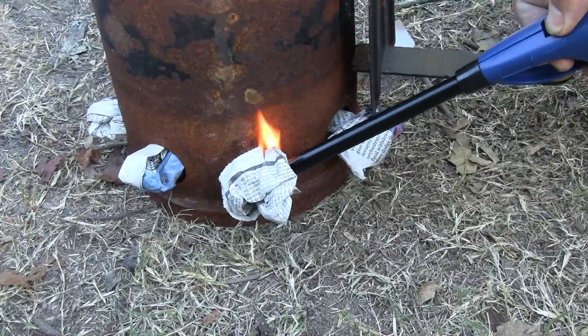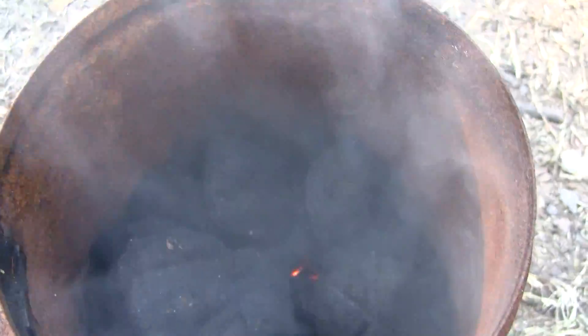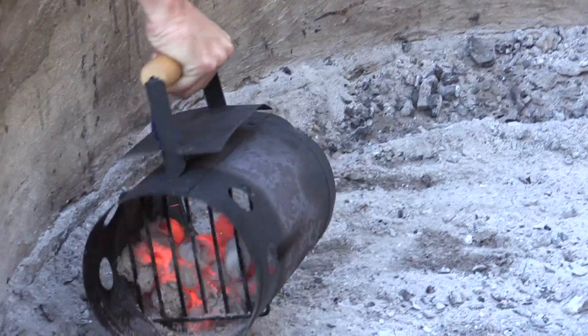Light the paper underneath. As the air goes through, the coals ignite. Within about 12 minutes, your coals are white, hot, and ready for cooking.